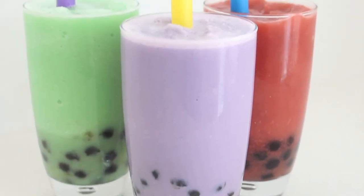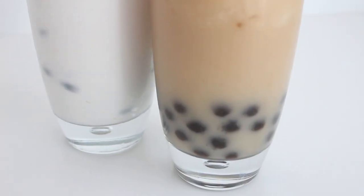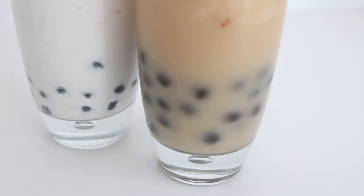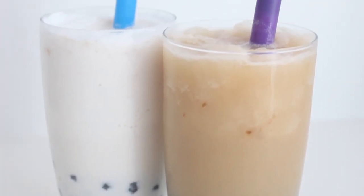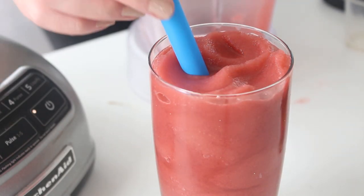Hello everybody, welcome back. So today we are making homemade bubble tea, and this is so exciting. I used to drink bubble tea all the time when I was in high school because there was a bubble tea place down the street from my school. So at lunch I always went and got bubble tea, and I always thought it was the trickiest thing. I had no idea that you could actually make it at home, but it's actually really, really simple.